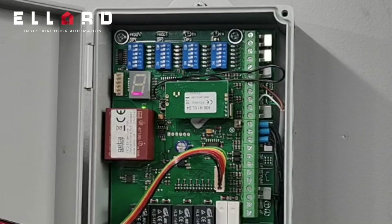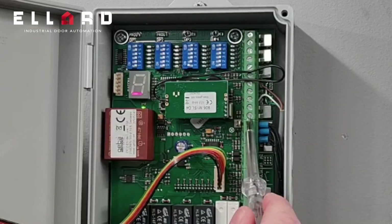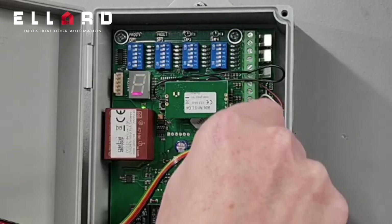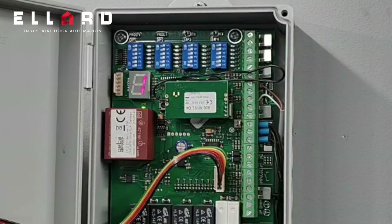The unit also has a number of fault codes. First, it has a number one which indicates a stop circuit fault. If I create a fault on the stop circuit, you'll see a one will display.